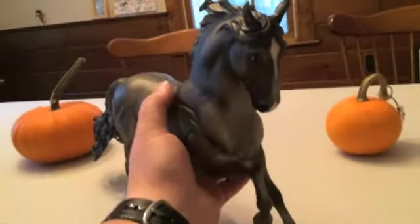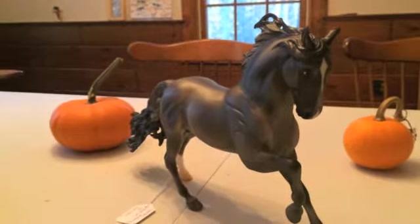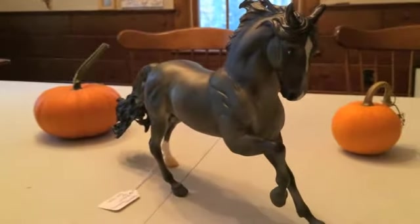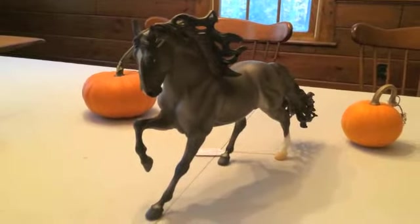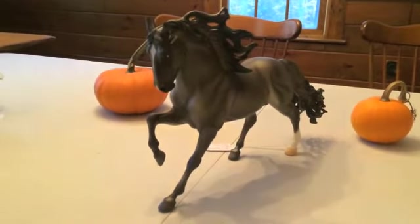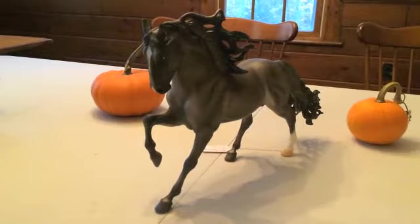I really like this guy a lot. I think they did a great job on him. This is another mold that I conga, so when I saw him I knew I needed him, but he's beautiful — I'm very happy with him. He's a very nice looking horse. So this is the 2016 brick and mortar slash flagship dealer model, Glorioso. Thank you for watching.